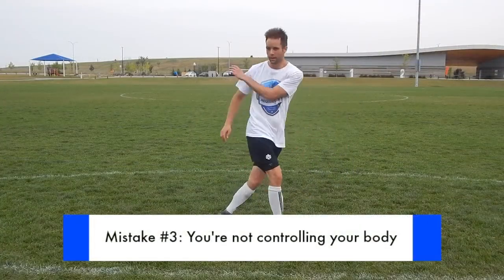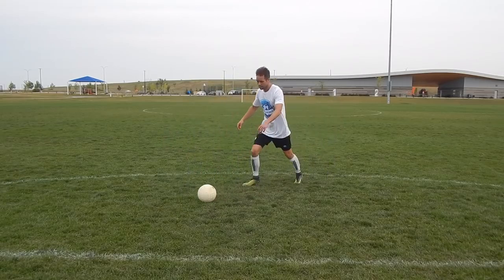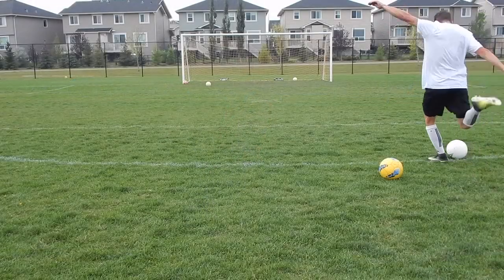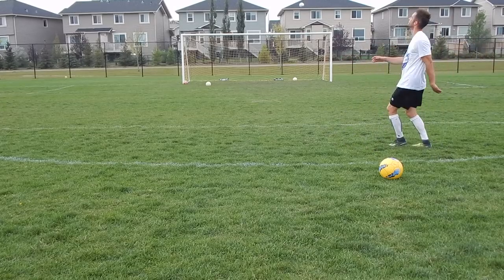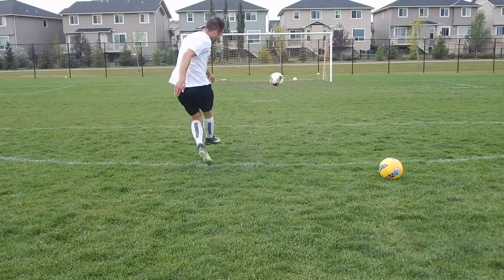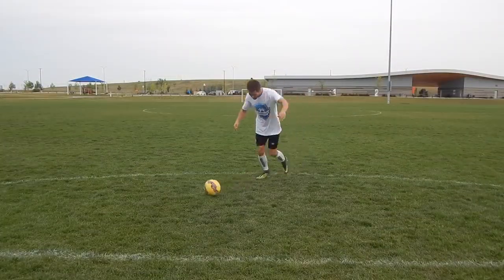Mistake number three: no control of your body. Most players just focus on the shooting leg and not their body control. If you're leaning back or too relaxed and loose with your upper body it will be difficult to control your shot. In this example I didn't place my body over the ball — I was behind it when I made contact and the ball went over the net. In another example I'm just swinging wildly at the ball instead of stabilizing myself, placing my upper body over the ball, and directing my shoulders towards the net.